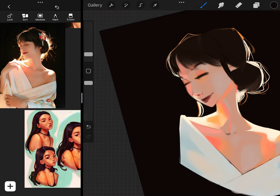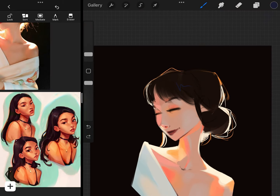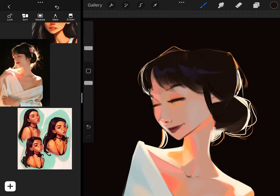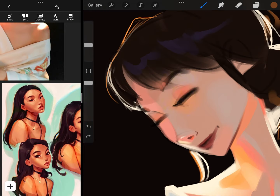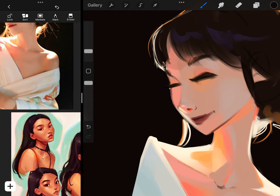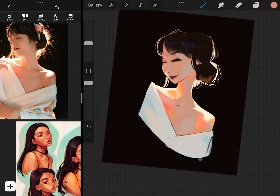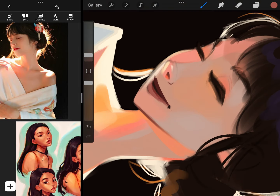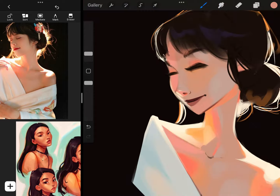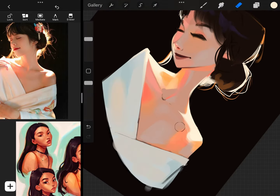I'm not really going to go into my actual painting process in this video. I do have a video on how I paint skin which you can check out in the link in the description. I'll just do a speed paint of my process here and catch up with you guys at the end of the video.